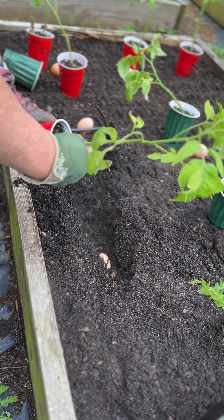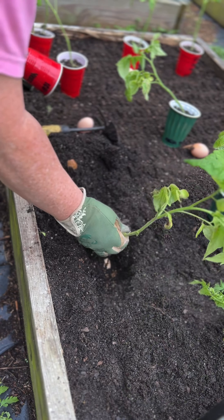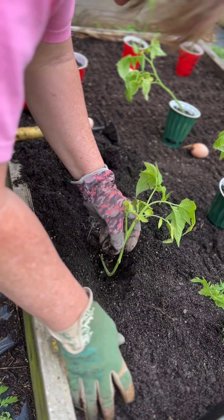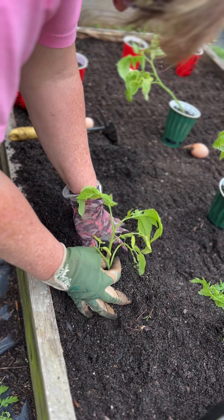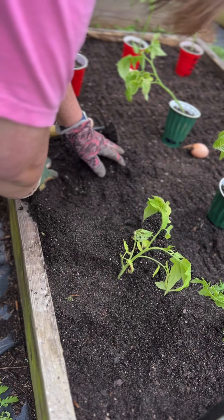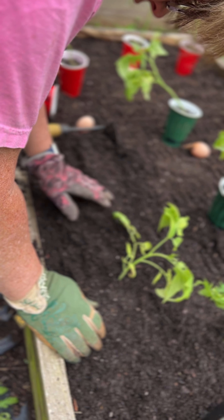You'll see a little brown on these — that's from the night I forgot and left the heater off in the greenhouse, and they got a little frost, a little burnt from getting cold. But they'll be fine; they're going to grow on up and they'll be all right.